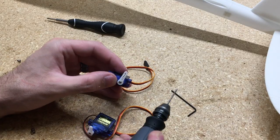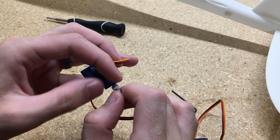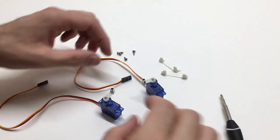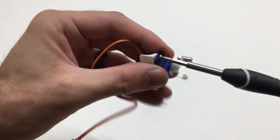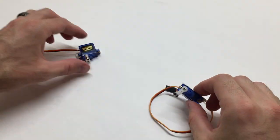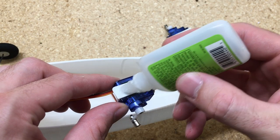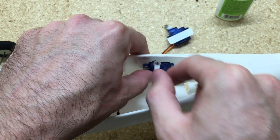Now we'll start adding some servos. We'll drill these holes out just a little bit in the control arm to fit the connectors in place, put the nut on there, add a little bit of CA glue, and spray that with accelerator to keep the nut in place. Then we'll add the servo mounts that go to the fuselage. These are 9-gram servos with plastic gears, so they're nice and light. We'll add a little CA glue to that mount and just add it right into the fuselage.